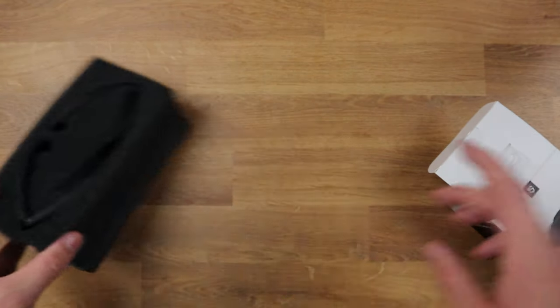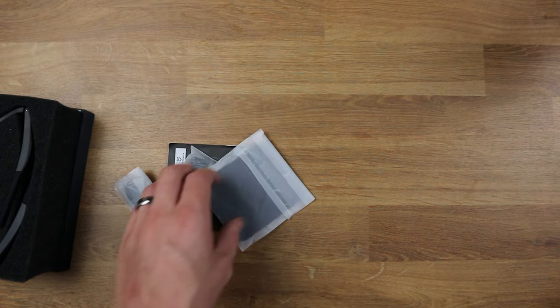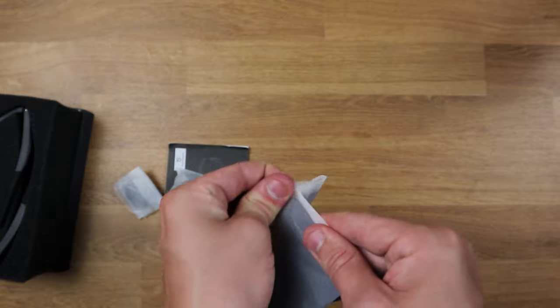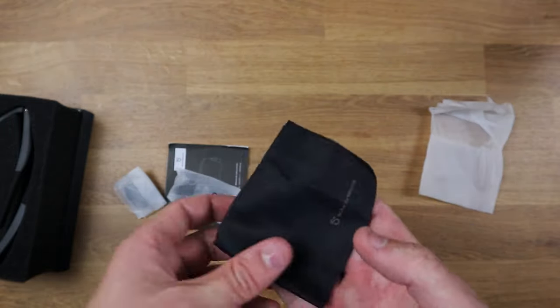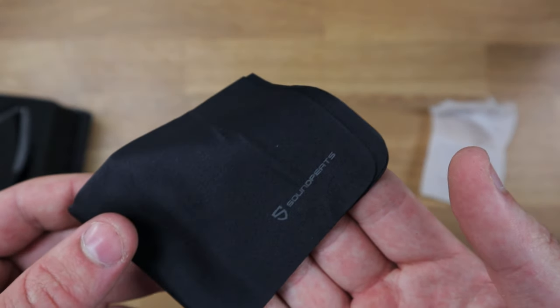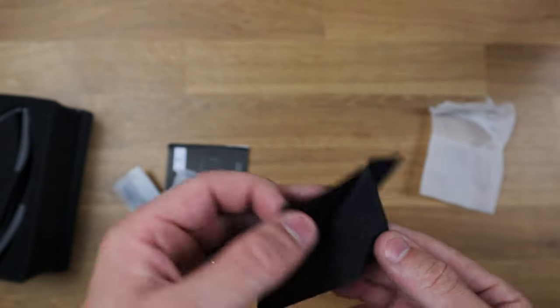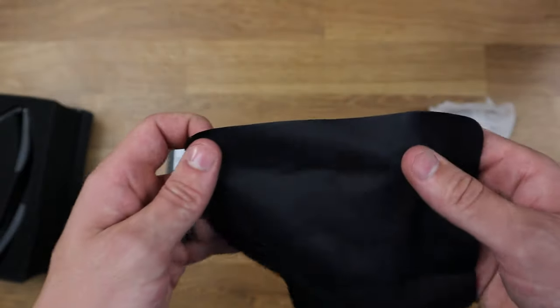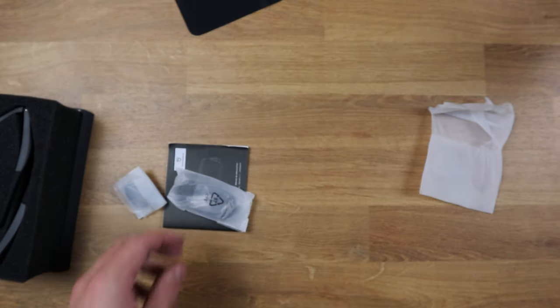First of all, what we get in the box is the foam protector and the glasses themselves, but we also get a few different things inside the box as well. To start off, we have this little package which looks like a microfiber cloth — it's got the SoundPeach logo going on there, looks really good, and obviously this is just for cleaning your glasses. Nice little microfiber cloth, good thing to carry around with you.